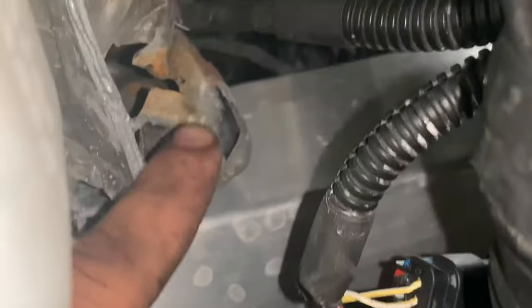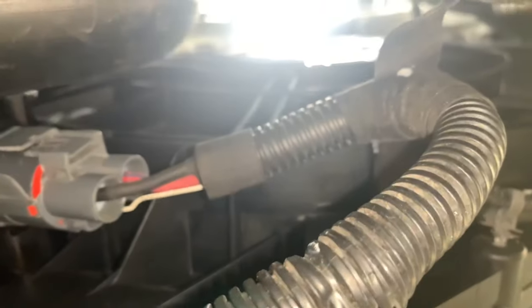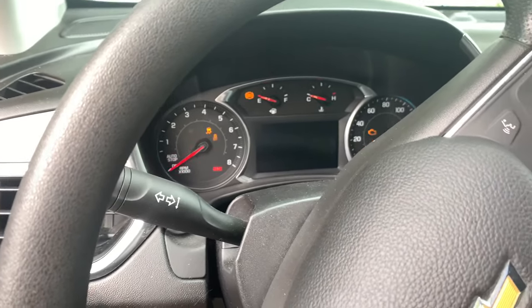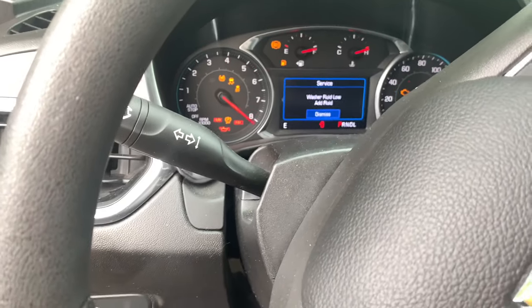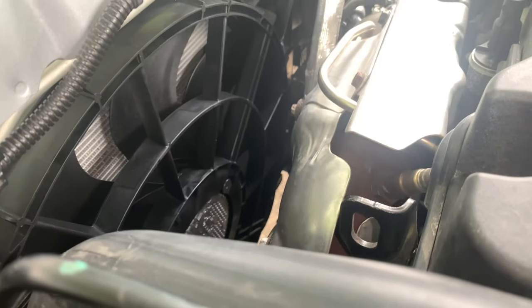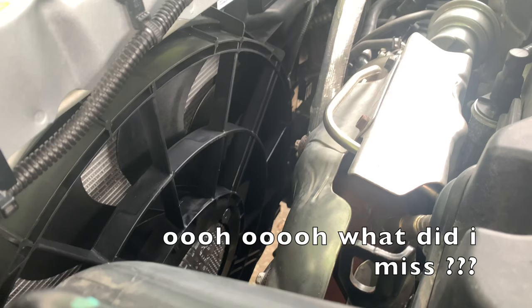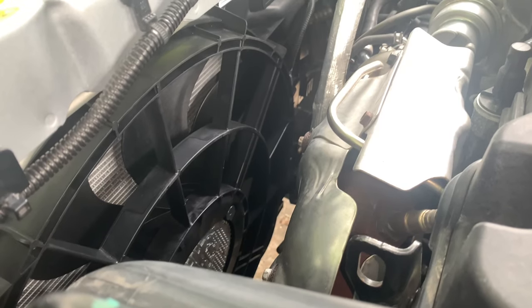We're going to go ahead and tighten this up and see what happens. Look at this — this is where this sucker was hit, and the ground wire is right there. This ground wire goes from here to there, and that one goes to the fan. They already put a brand new fan module thinking that was the issue. Let's go ahead, tighten this ground bolt up, turn on the vehicle, turn on the AC, and see if these fans turn on. AC is on and ground cable is connected — and still we have nothing.